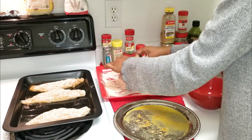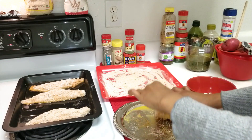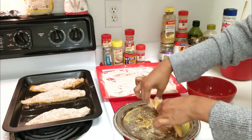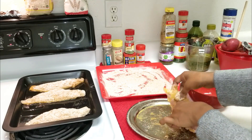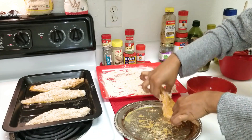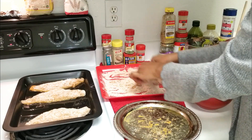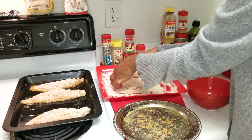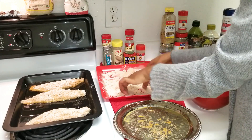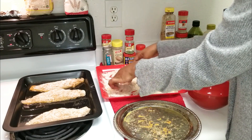Now I'm on the very last piece of fish — I have it in my dry mixture and then into the very last bit of egg. As you can see I have four pieces of fish here — I'd say medium to large catfish fillets — and one egg was just perfect for those four. That can help you gauge how many eggs you'll need depending on how many pieces of fish you're using. Last roll into our dry mixture and this baby is ready to go.